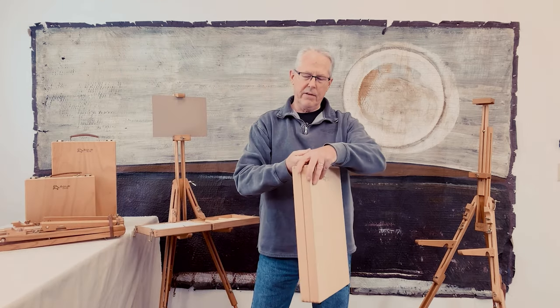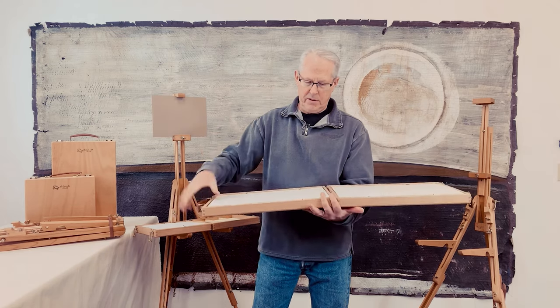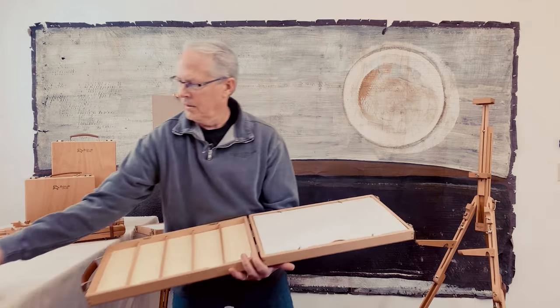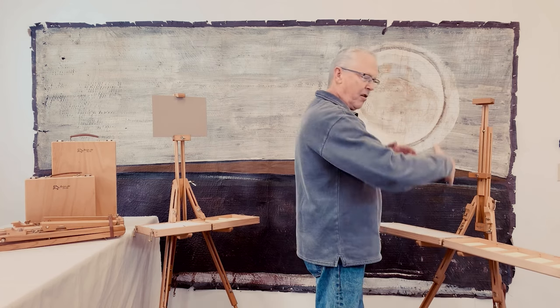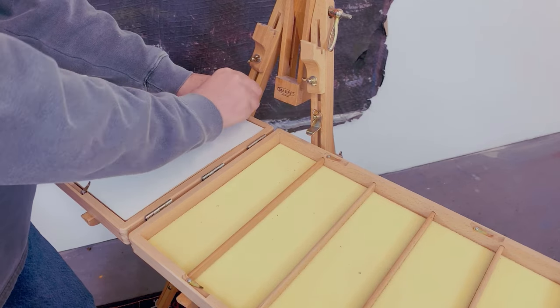The Deluxe Travel 2 is just a larger size, same thing with panels on the inside. This one I'll put on the mini easel. Even though this has a longer wingspan and more weight, these easels support them easily.